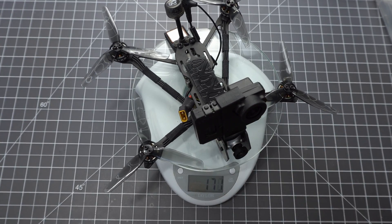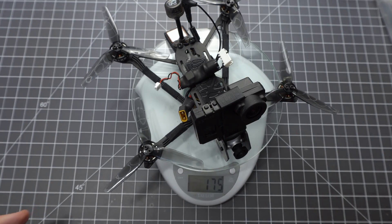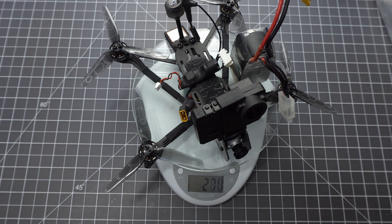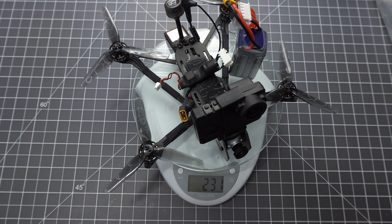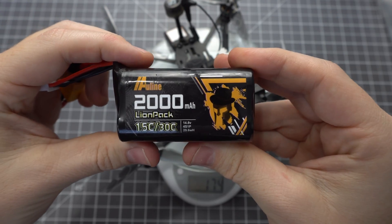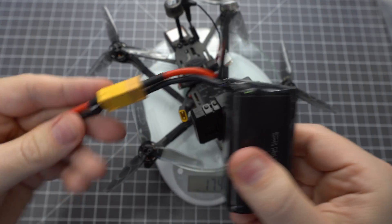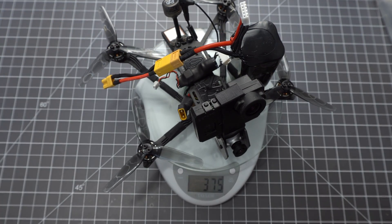With the GoPro Lite it weighs 171 grams. I made a little balance lead adapter to power the GoPro, and with an 850 mAh battery it weighs 285 grams. I have this all-line 4S lithium ion battery and with an XT30 adapter it gets about 15 minutes of flight time — all up it weighs 375 grams.